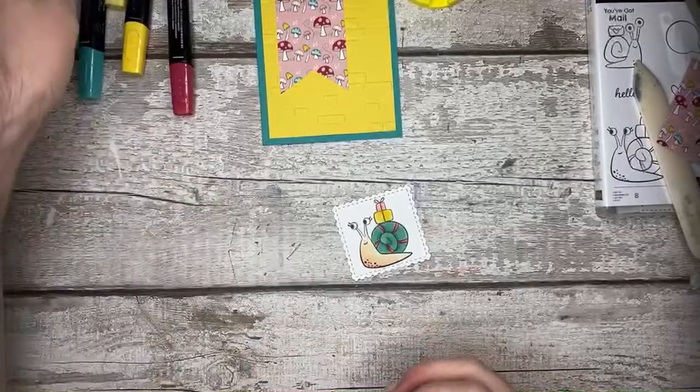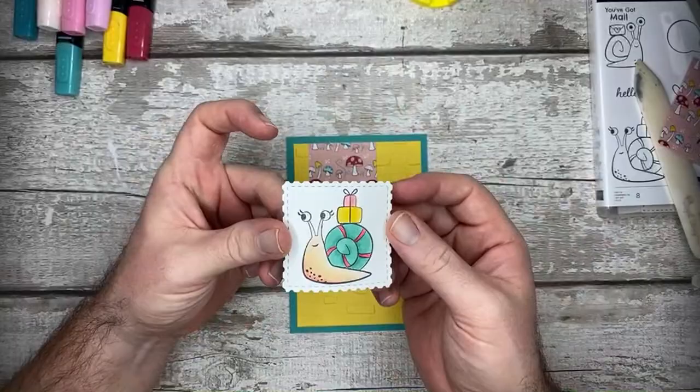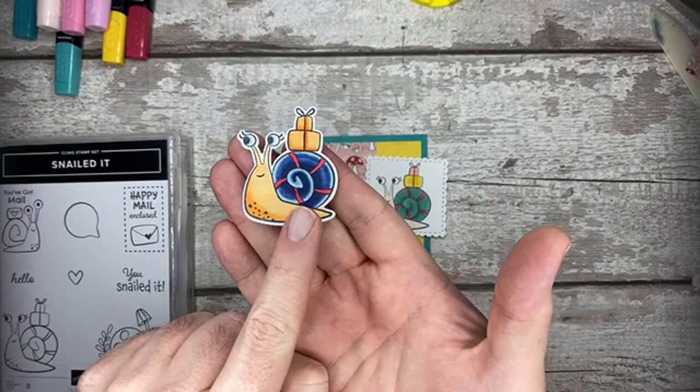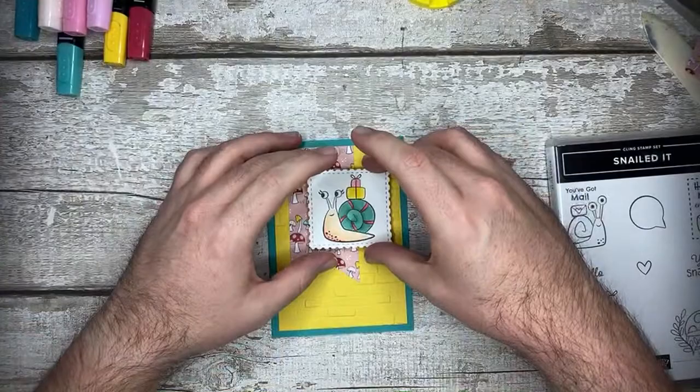And there we have it - there is my snail coloured with blends! It's a really fun set because it's a bit of a comical set and you can use some different wacky colours on it, it doesn't matter at all. Jay coloured one too - he's used a white chalk marker and coloured the eyes in, which is really nice. So you can do all sorts with it.